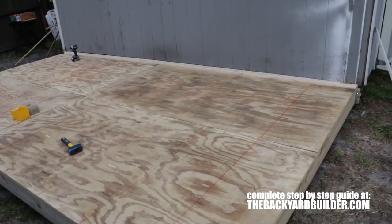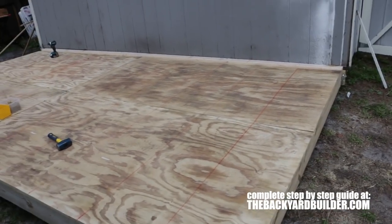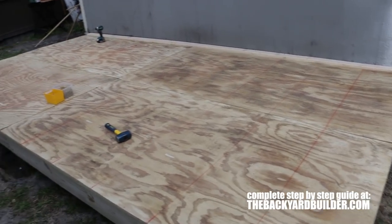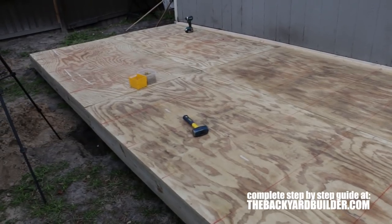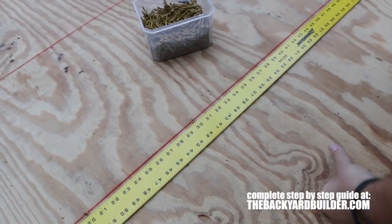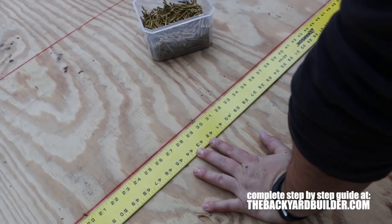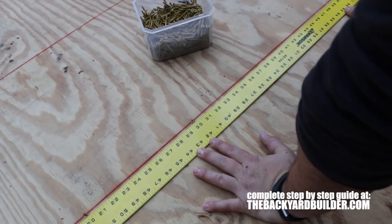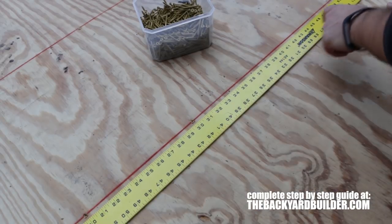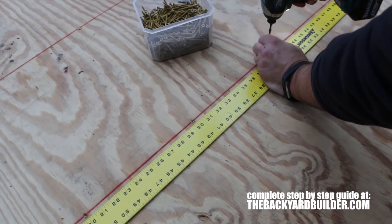I'm going to attach this flooring system to the joists with 2-inch deck screws. I like to use screws as much as I can so if anything ever has to be taken apart, I can take it apart without hacking it apart with a hammer. Here's a little trick for laying out screw holes: I'm going every 10 inches on these sheets of plywood using one of these little six-foot rulers — just lay it down and go 20, 30, 40, 50 and keep driving them in.